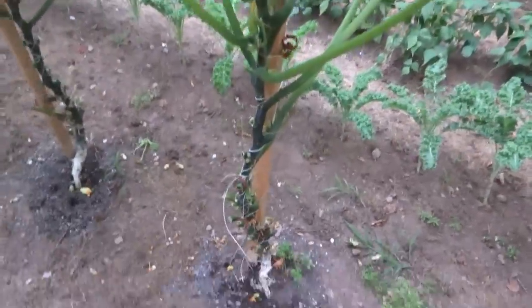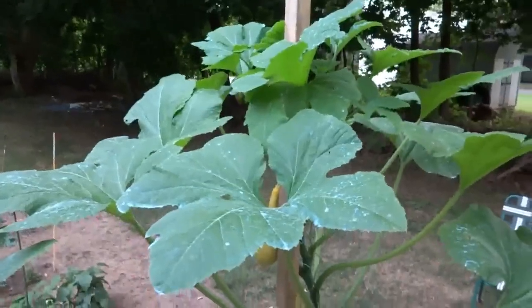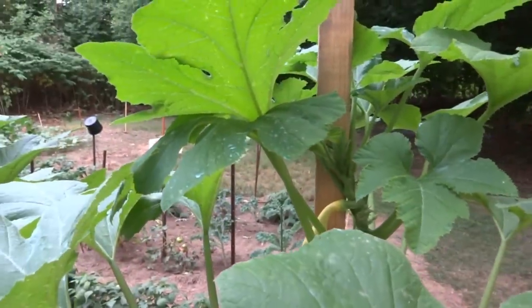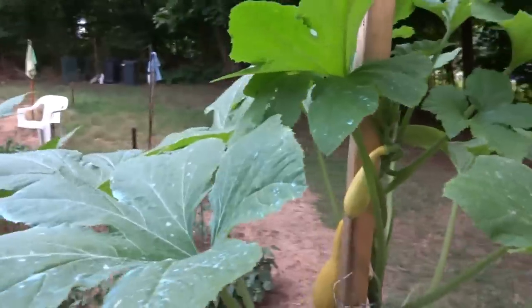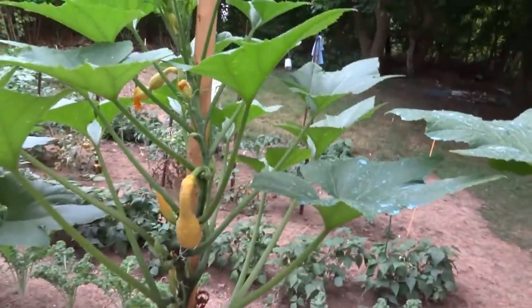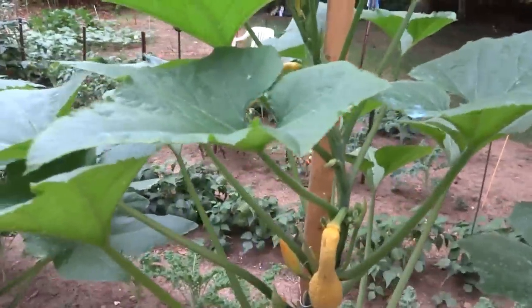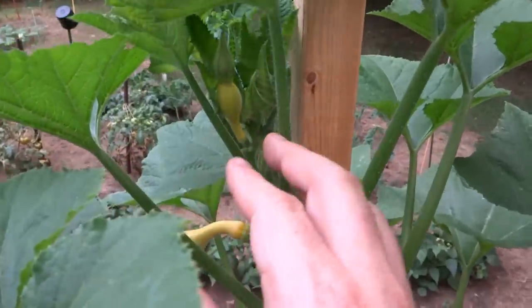Coming over here to the next one, it's a little shorter. This first squash — the growing tip is probably five feet. It's getting there, only about a foot shorter than I am. And then this one's a little shorter, but you can see the stem — it's doing great.